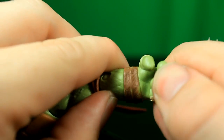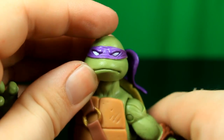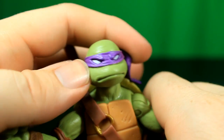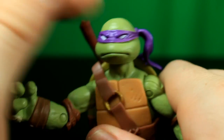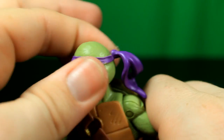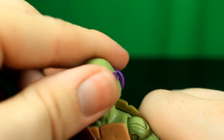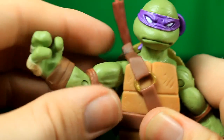There's no finger articulation but the bo staff fits perfectly in his hand. We have an awesome face sculpt here. Donatello is more the serious one so he does not have any teeth showing. You can spin the head around fully and it goes up and down, so you get some good articulation there.